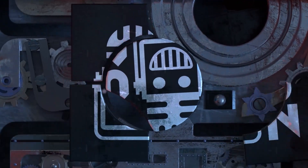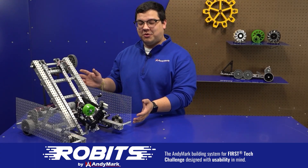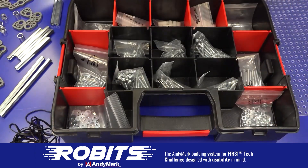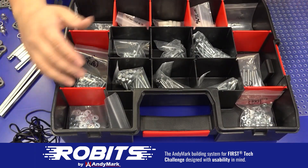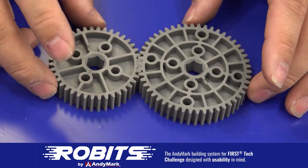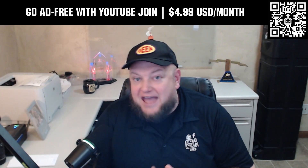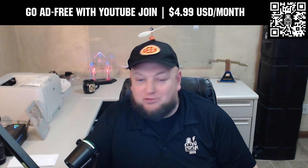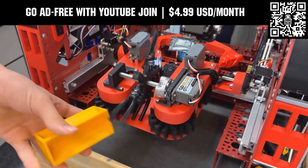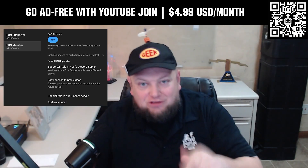This video on Fun is brought to you by viewers like you and also in partnership with the following. The new Robits system by Animark can reduce complexity and enable robust builds. Parts align to a common one-half inch grid, simplifying construction and allowing alignment of both structure and motion components. Robits enables teams to always have the parts they need to complete a build. Head on over to Animark.com/Robits to learn more and order today. Go ad-free and access our videos earlier when you support Fun with a membership through YouTube Join. For $4.99 a month USD, you can watch most of our YouTube videos ad-free and gain early access to scheduled content with other options also available. Click the Join button below to get started.